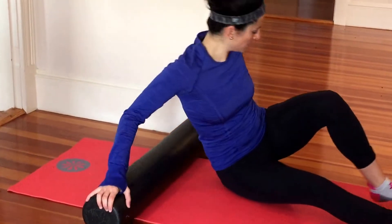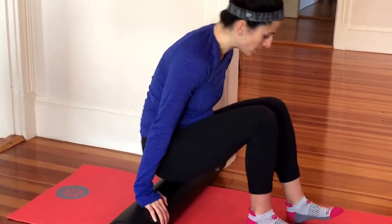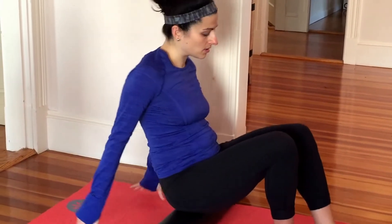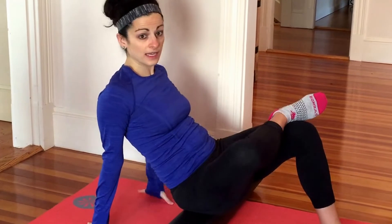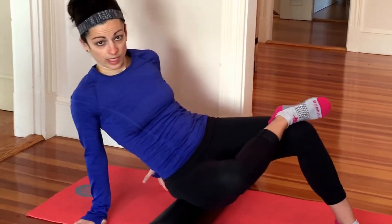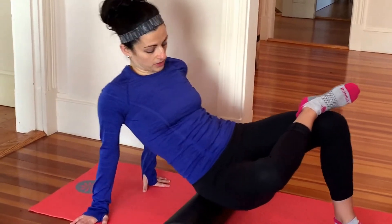Next, I move on to glutes. I come on up and I sit on that foam roller. To get the right glute, I'll cross my right ankle over my left knee, and then I kind of angle to the side. You're just rolling up and down right on that glute.